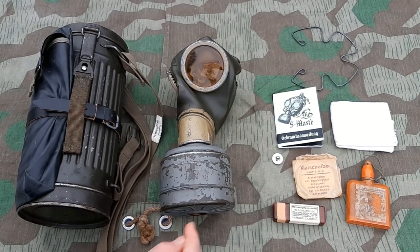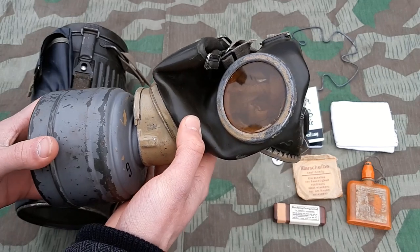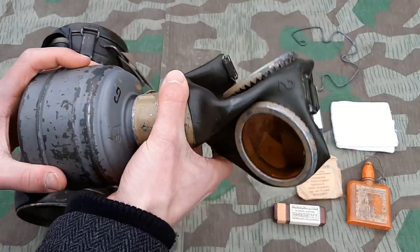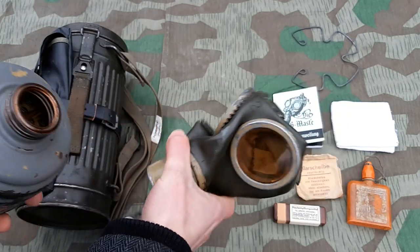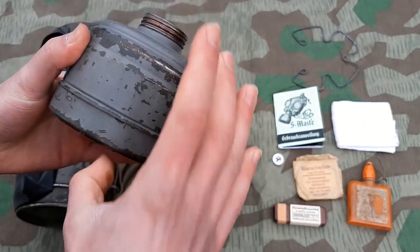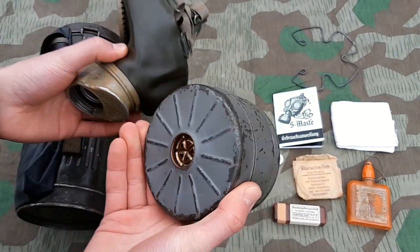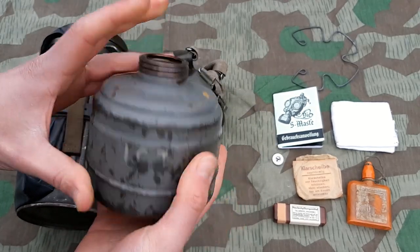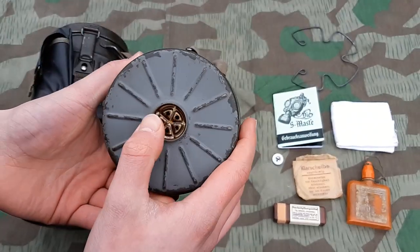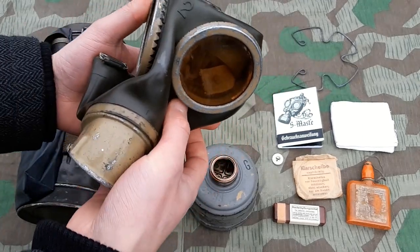Now for the next part - the gas mask itself. There are many different variations that you can get. It doesn't really matter which one you have, as long as it is an original or a close post-war one. This one is also marked 42 all over. And the filter, although probably post-war repainted, is 42 marked. This is the tall variant. Again, it doesn't matter which variant you have because there are lots of different variants out there. Originally this would have a rubber plug right here and a cap that you screw on right here. I don't have those - they should be on here. I am looking for those, so if you see a set please look me up.